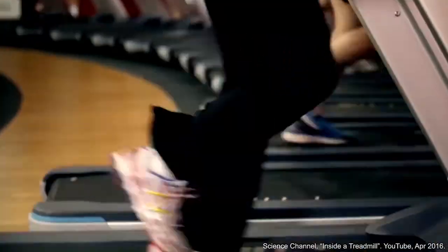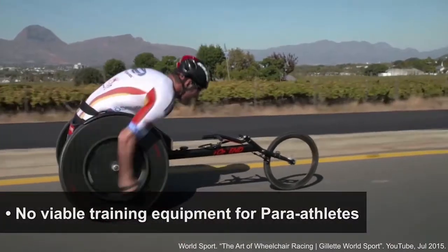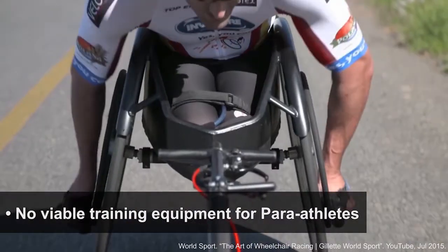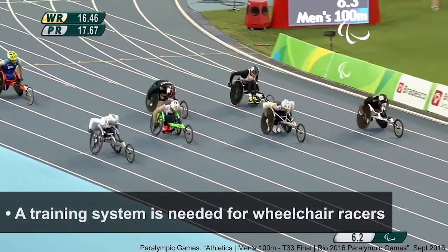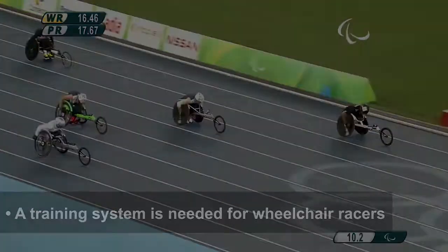Currently, there are a vast variety of training equipment for able-bodied athletes. However, there aren't as many commercially available training apparatus for Paralympic wheelchair racers. And in preparation for the Tokyo 2020 Paralympic Games, a training system is needed to aid with the wheelchair racers' performance.